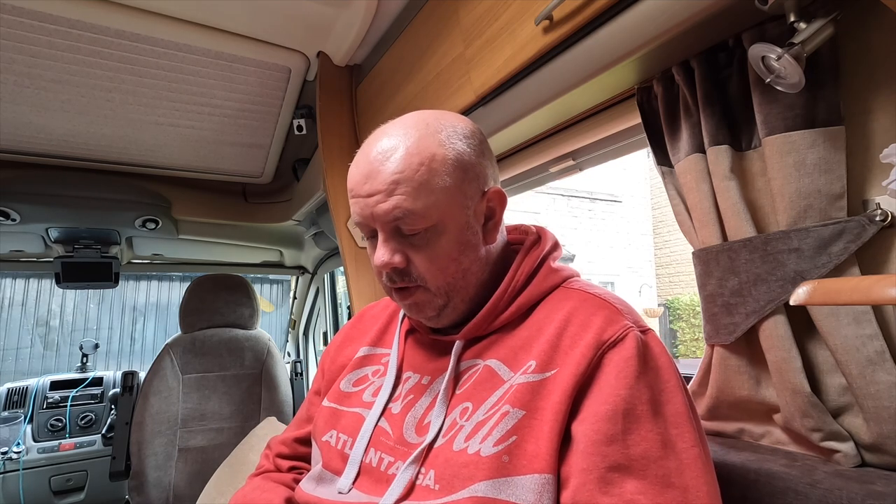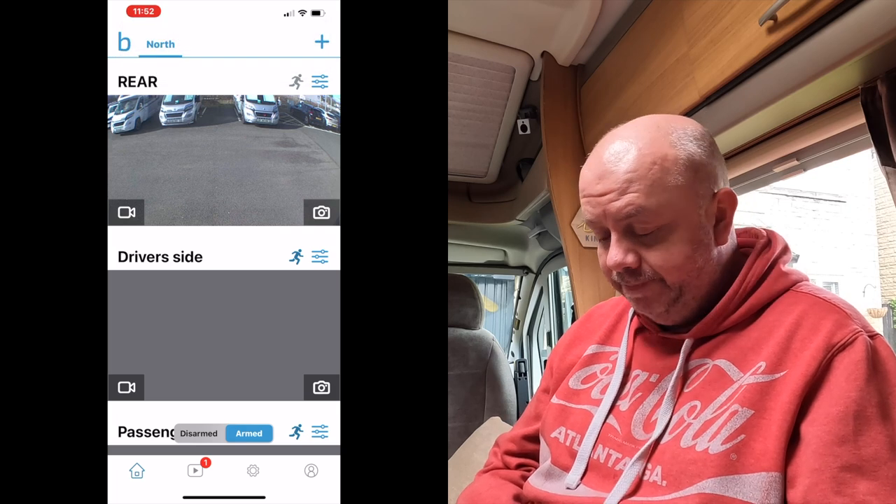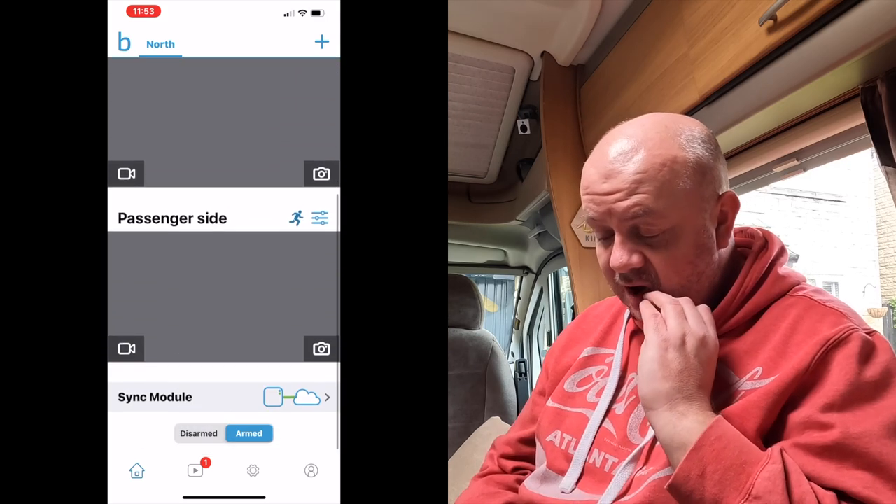Blink is actually an Amazon company, so you buy the cameras from Amazon. I'd advise you wait until they go on special offer. Now let me show you the views in the app. In the app you've got settings, away mode, disarmed and armed. If I'm parked in the middle of nowhere I can put it on armed, and if it detects movement you'll get notifications - so if anyone comes up to the van you'll be notified. The thumbnails there are from last week when I was parked at the NEC in Birmingham.